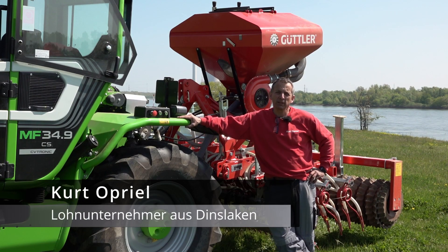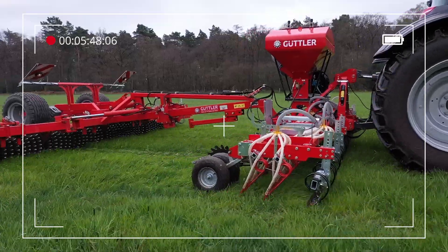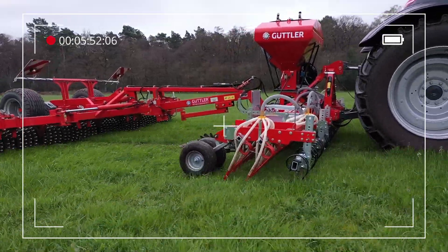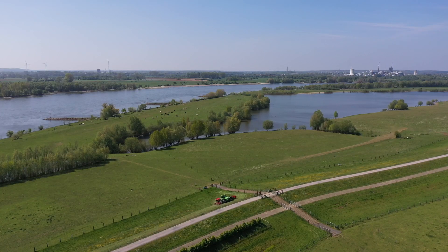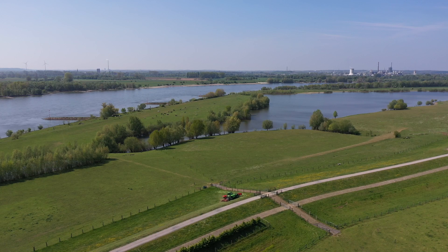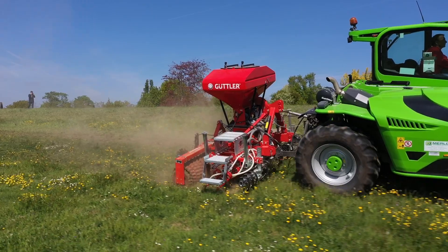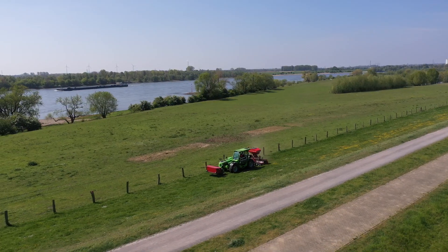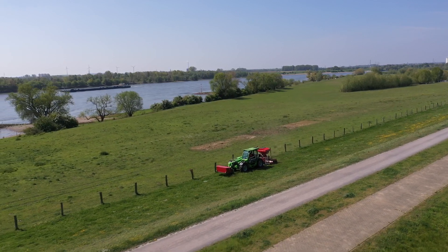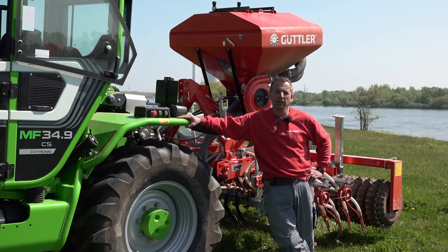Hello, my name is Kurt Opriel. Last year in spring we did a video with the Baltra T174 with a 6-meter Güttler machine as Zinkensaat. This time we are out with the Merlo 34-9 and a 3-meter Güttler Zinkensaat with a fixed Prismenwalze. We are here on the dike carrying out dike maintenance with overseeding, because with the Merlo and the 3-meter machine we can work optimally on slopes.